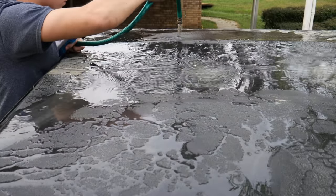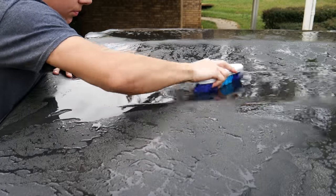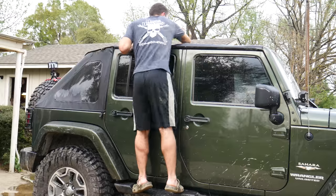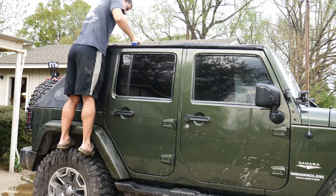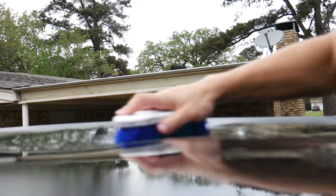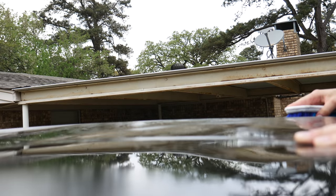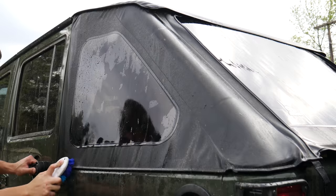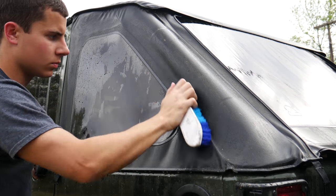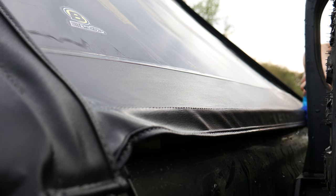Now we can actually start cleaning the soft top. The first step is always just to rinse it off and then go after it with the brush. I like to start with the top of the Jeep and then work my way down to the back panels of the soft top. Having the stock side rails on your Jeep actually comes in pretty handy here because it allows you to climb up on them and reach the far corners of the roof. This process gets rid of all the surface debris like pollen, dust, and a lot of mud. You want to make sure you hit every part of the soft top so that our soap can do its job later.